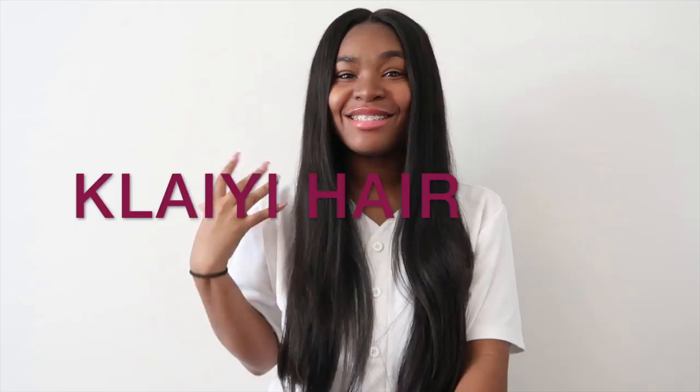What's up everybody! I am here today to tell you guys about this new hair that I have — it's Clay Hair. Hopefully I pronounced the name right. This is my second or third time wearing their hair, and by that, that should show you how much I love this hair.